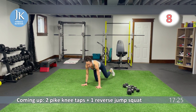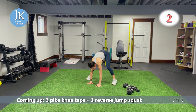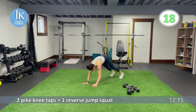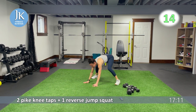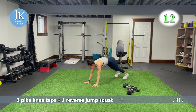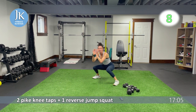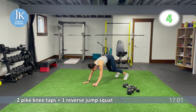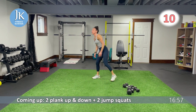Two pike knee taps. Coming across for one, two. Landing wide, hands down, and up. One, let's go for one, two. One single, jump it back, sit up, hands down. Let's go for one, two — jump it wide, jump back, sit up. Again, let's go for one, two, wide — jump it back, sitting up.